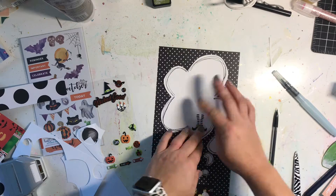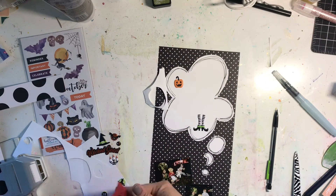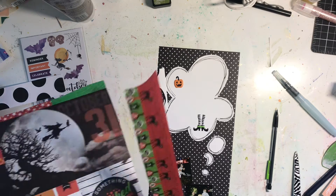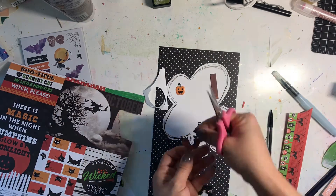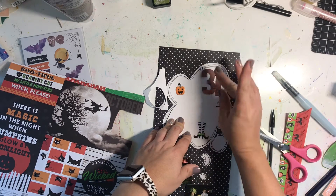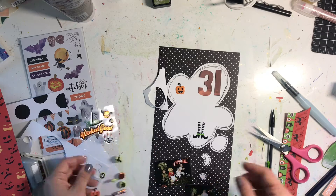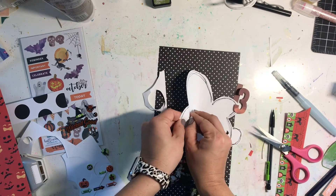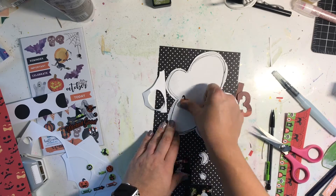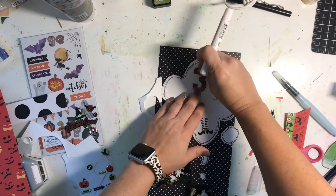I start filling in the thought bubble with the enamel stickers, and I need more to fill the space. So I look at the cut apart sheet and decide to use the '31,' and that's going to kind of be my title — it was on Halloween night last year and I don't have room for any other title on the page. I could peel off that enamel sticker and replace it, and it didn't tear the paper, which was nice.